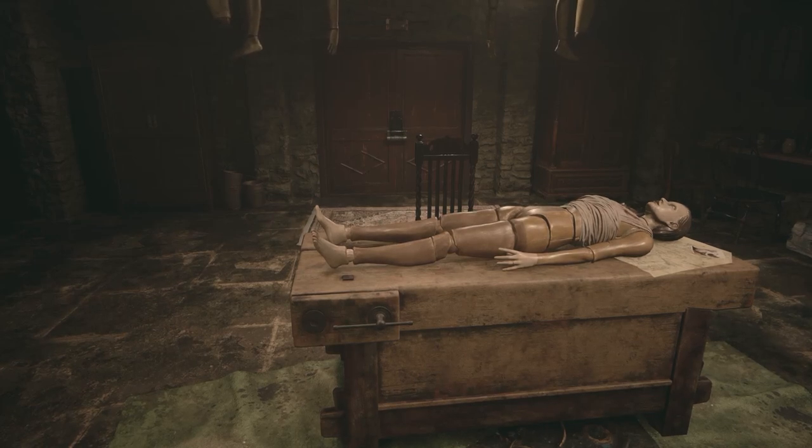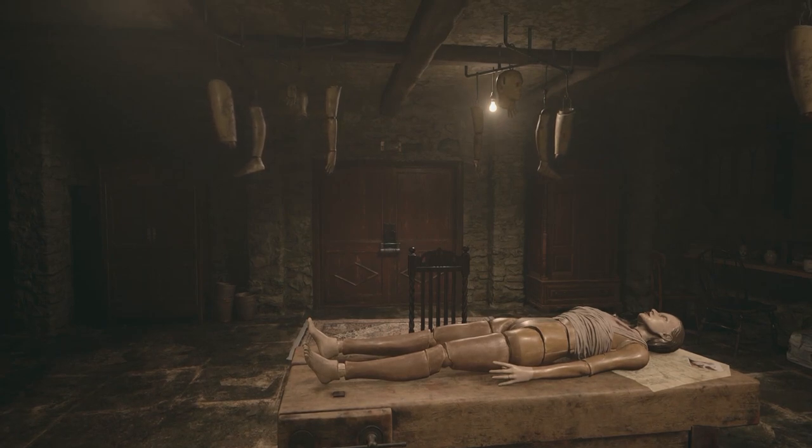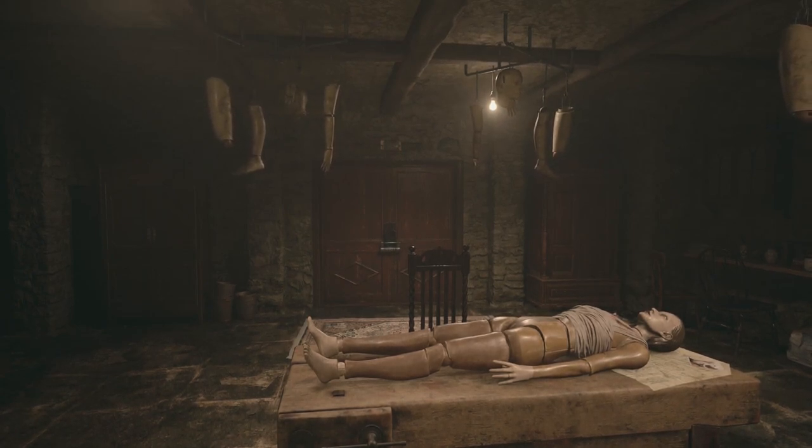Hello everyone, Johnny Hurricane here from GamersHeroes.com and today we'll be going over how to get out of the Dahl Workshop in Resident Evil Village. Let's get started.